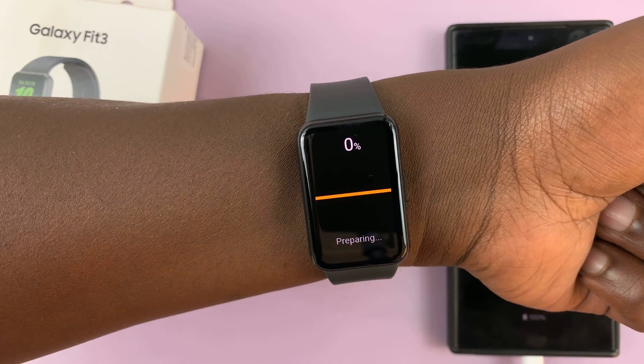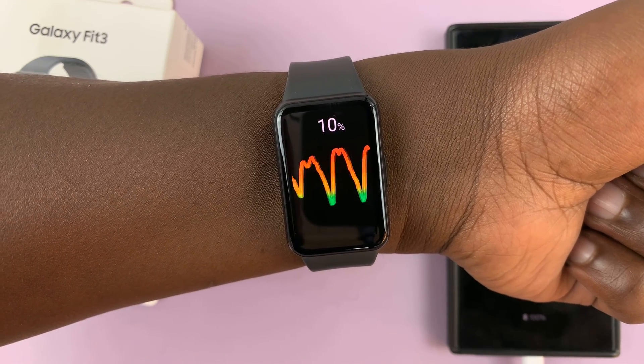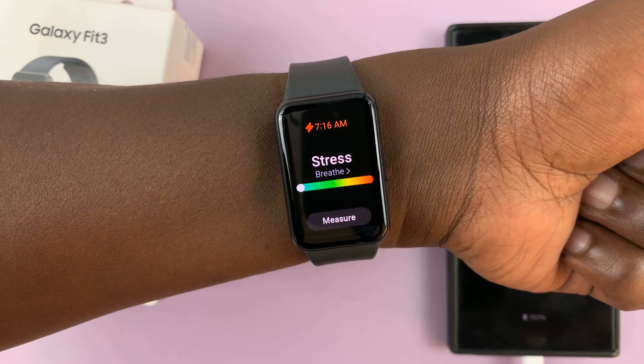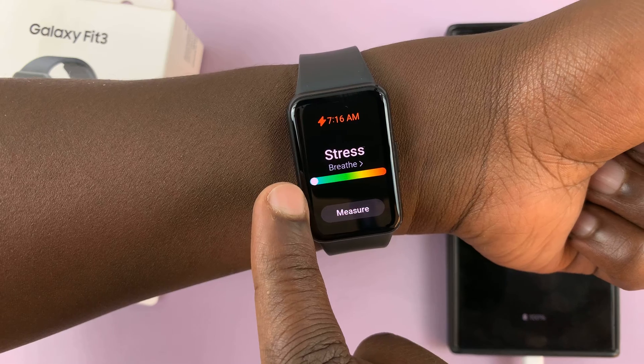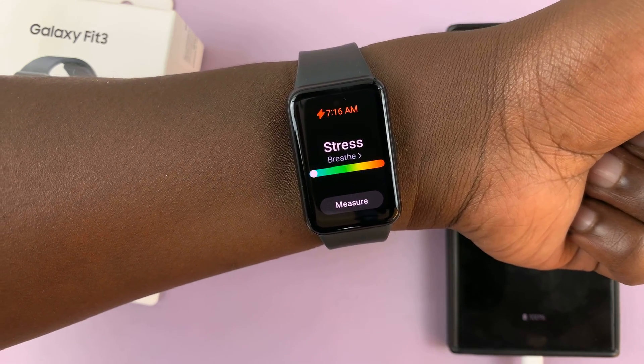I didn't quite get the result there, so let's try again. It seems like it's done measuring and it shows that my stress level is all the way to the left, which means I'm not stressed at all.